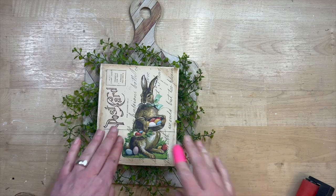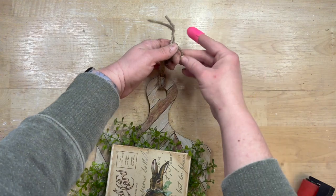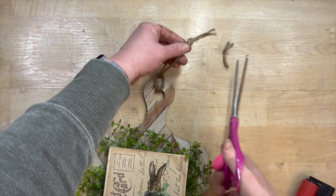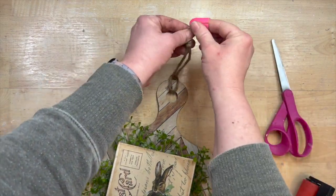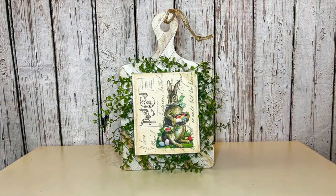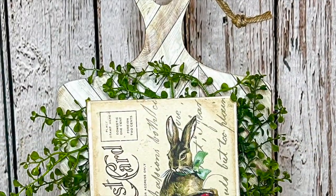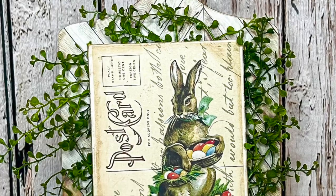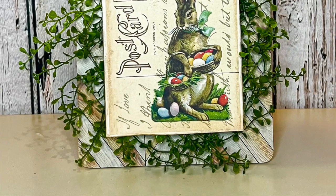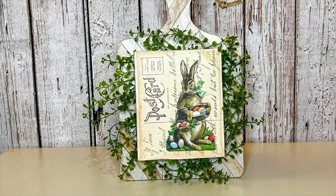I blast it with my heat gun, which takes care of all those little hot glue spider webby things. Then I'm just taking some thicker twine — I got this at Walmart, it's not quite a rope but I really like the thickness of it — and I just looped that through because that's how the cutting boards come. Look at how beautiful this is. I think this is going to be so fun for Easter and spring. I just think the bunny is adorable. I'll leave the link to this printable down in my description box so you can go to the original source and print it. I just think this turned out absolutely darling.